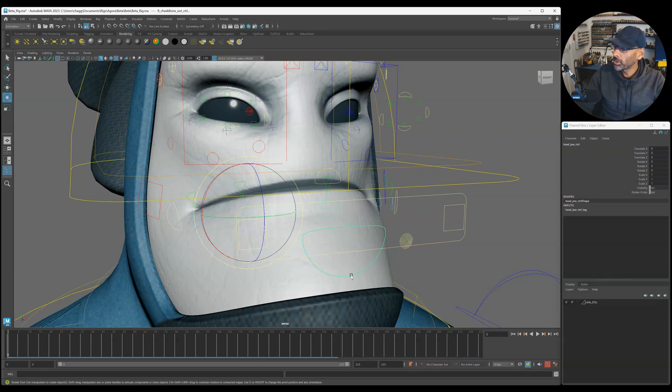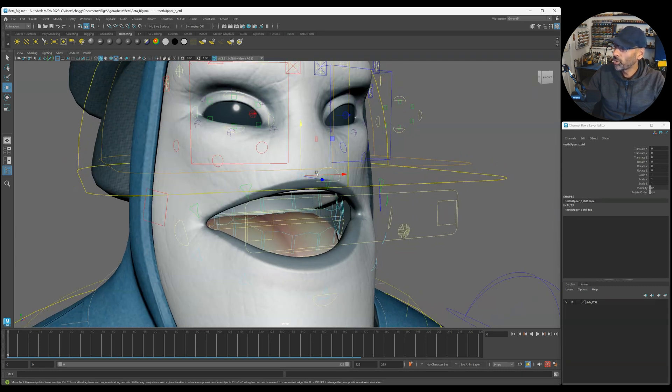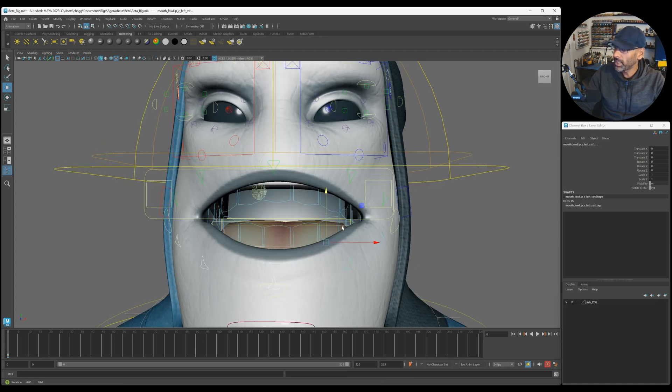Moving down to the mouth, you've got the jaw - that controls all of the jaw. Inside the jaw you have teeth controls which look like teeth, which you can rotate and move. Same at the top as well. Then you've got this control at the front - kind of interesting that he hasn't got a nose, but you know. You've got the top control and these side ones which control the lips, then the actual side ones so you can do all these different shapes. Same thing for the lower.